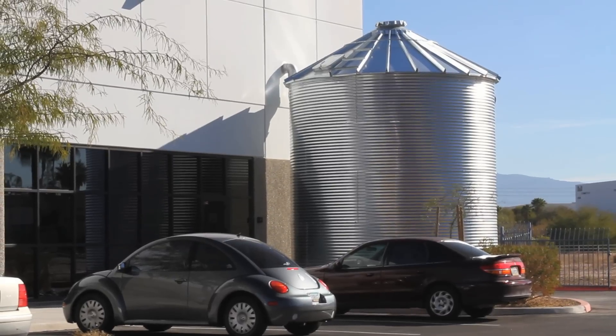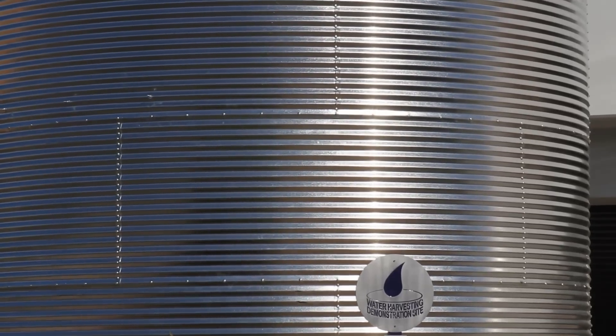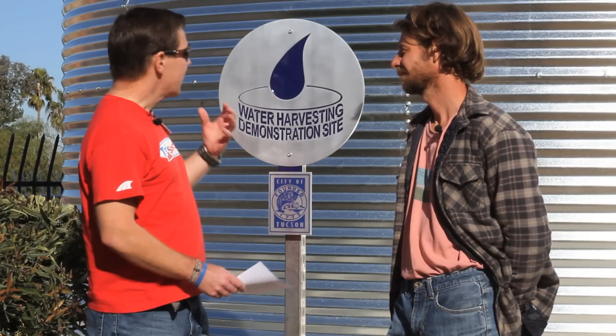Hi, I'm Tom Demerly from Trisports.com, and today I'm here with Thomas Draxler from T-Drax Construction. These silver tanks have been built over a course of a number of months in front of Trisports.com here in Tucson, Arizona. Tell me about the silver tanks. What do they do? What are they for?